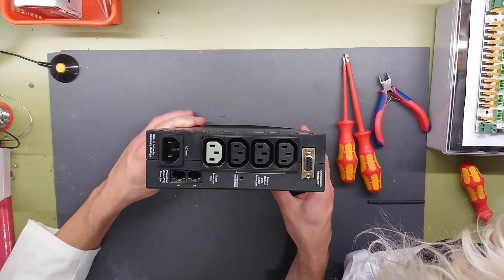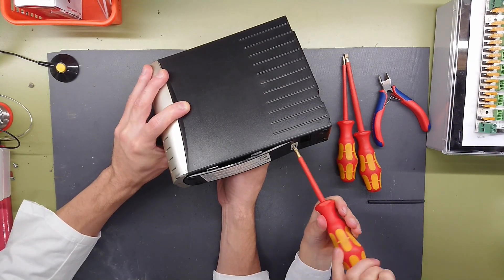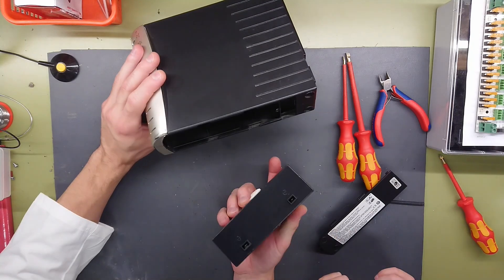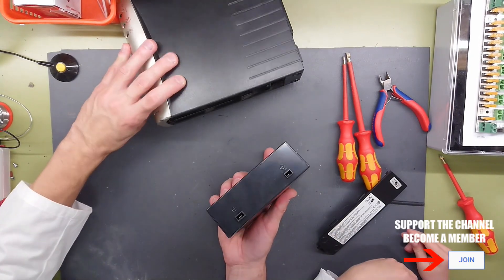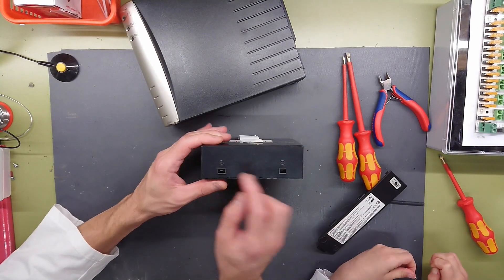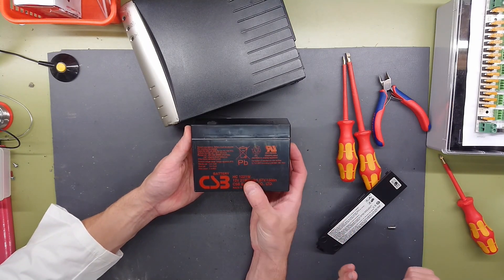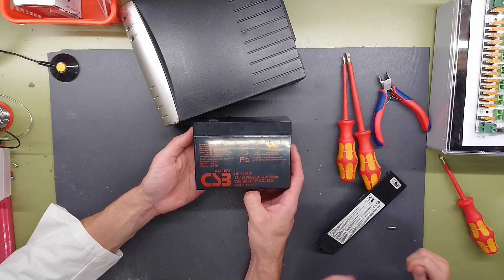So let's get this taken apart. Apparently there's some kind of pull cord here. Okay, that's actually pretty clever. The battery does not sit with any wires, but has these two plugs and an additional cover — I have actually not seen this before. This seems to be the original battery, as it's rated for the same specs as the sticker says on the back.